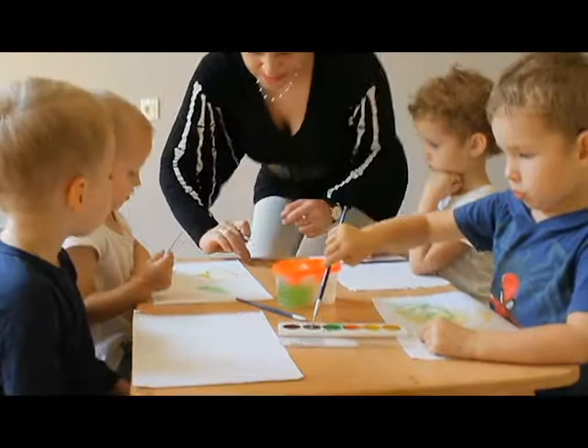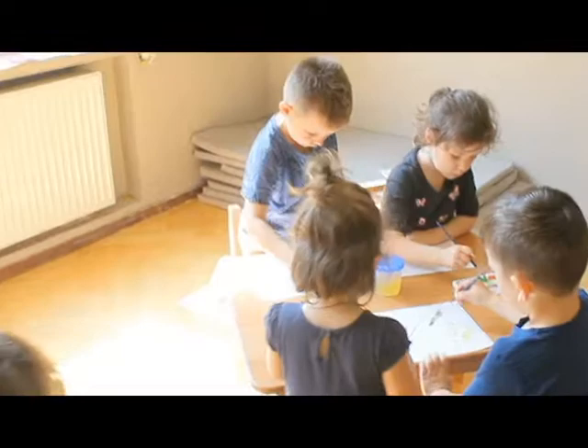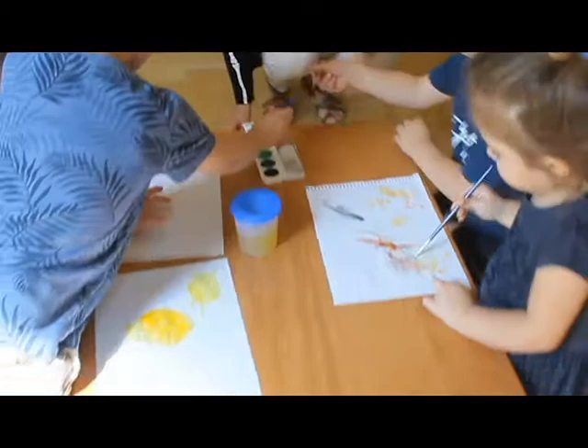For some messy fun, I love to take some glue! Add some glitter, paper, and some stamps too! Look at what I just made, I feel happy and amazed! For some messy fun, I love to take some glue!